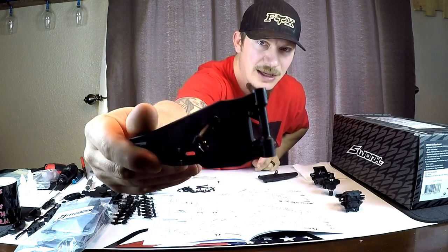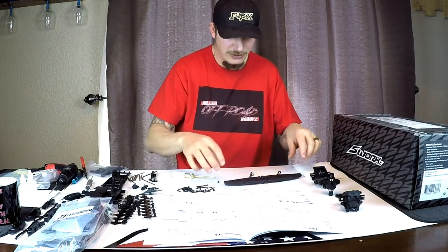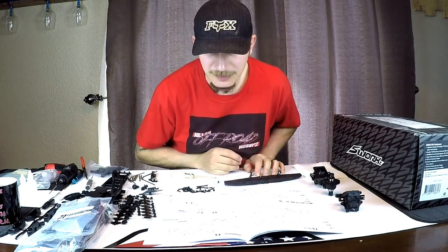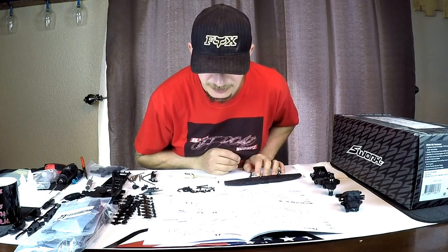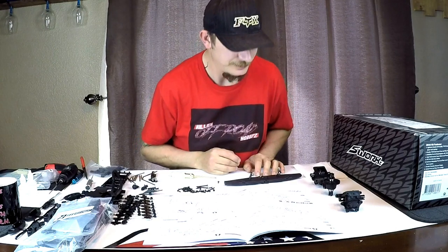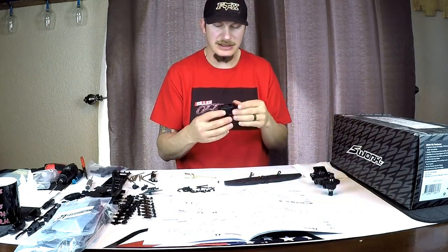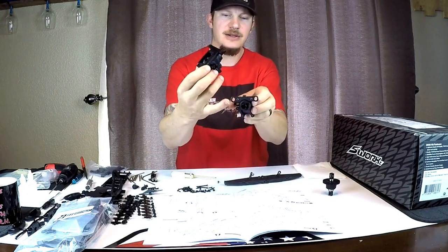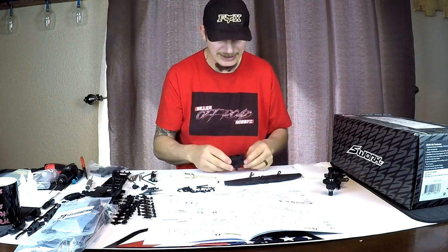These two front lower a-arms are ready. Now we're going to move to putting them on the diff case. We're going to grab the front one - you can distinguish the front from the rear because the hinge pin mount on the rear is aluminum and the front one is plastic.